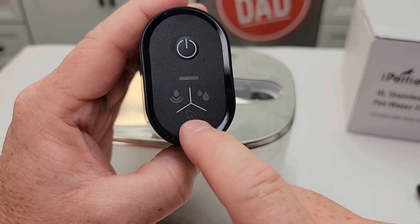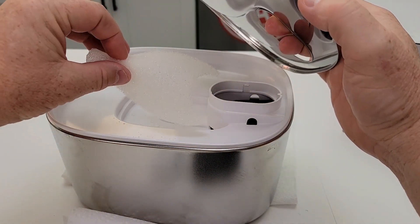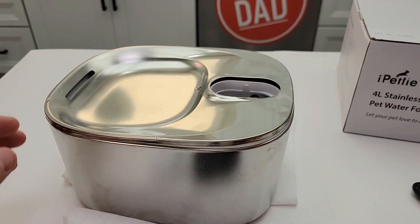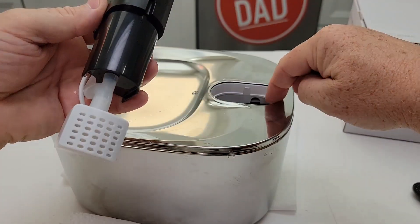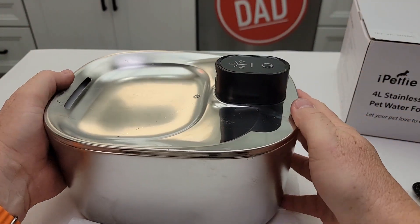That's a filter replacement reminder to remind you to go in here and change out this filter and clean it up. And when you put it back in, there's a notch right here and that fits right there — put it back in and just push it down a little bit.